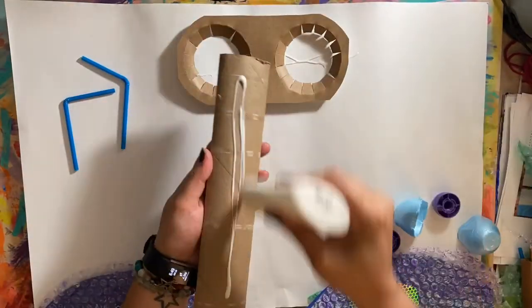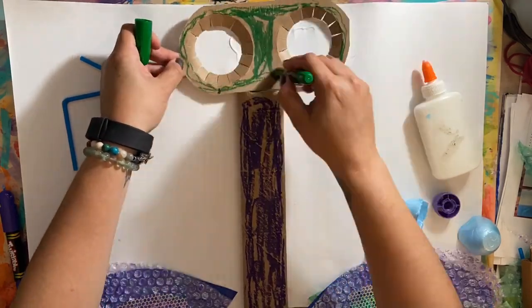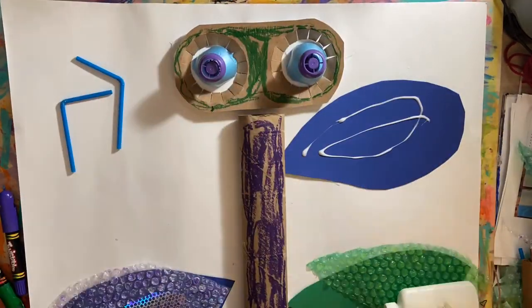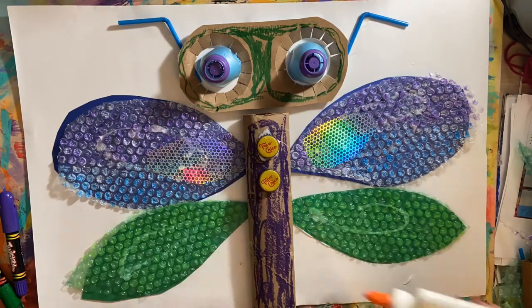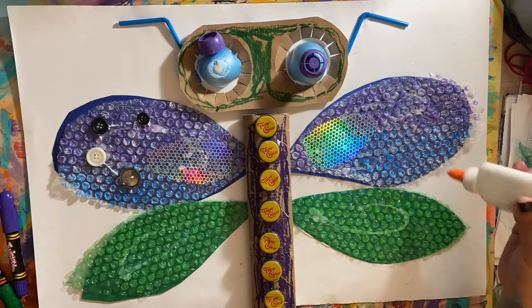Hello everybody, this is Janet from Color Outside the Lines NYC. Today we're making a recycled dragonfly. For this project I use cardboard, egg carton, roll tops, paper towels, cardstock, bubble wrap, sequent waste, straws, bottle caps, buttons, and gems.